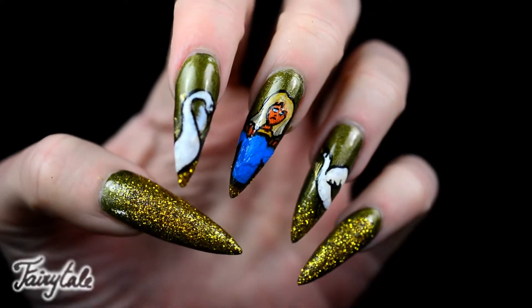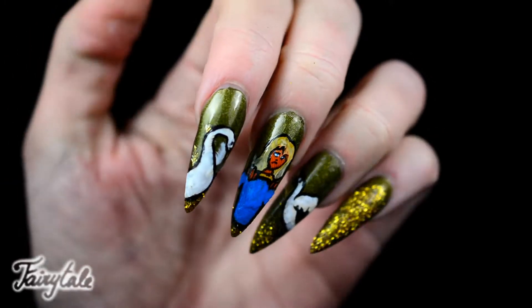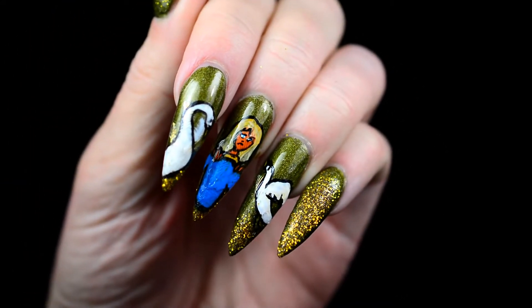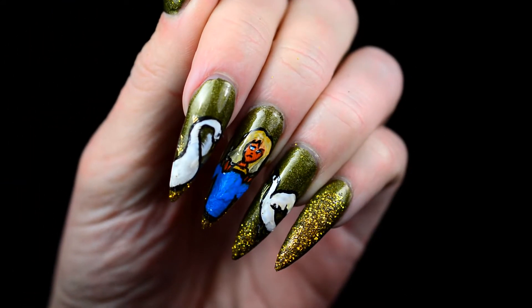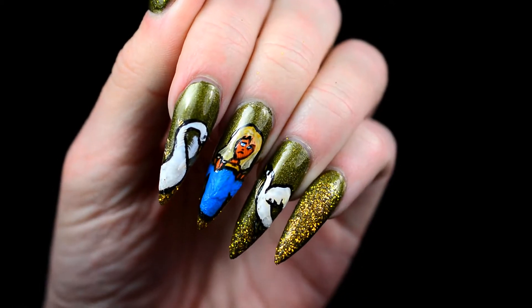Hello, today I've got a new fairytale themed nail art look for you. This was actually a request from SassyFamily here on YouTube, because I actually hadn't thought of this fairytale yet. However, it is a very cool fairytale I think. So yeah, let's get started.